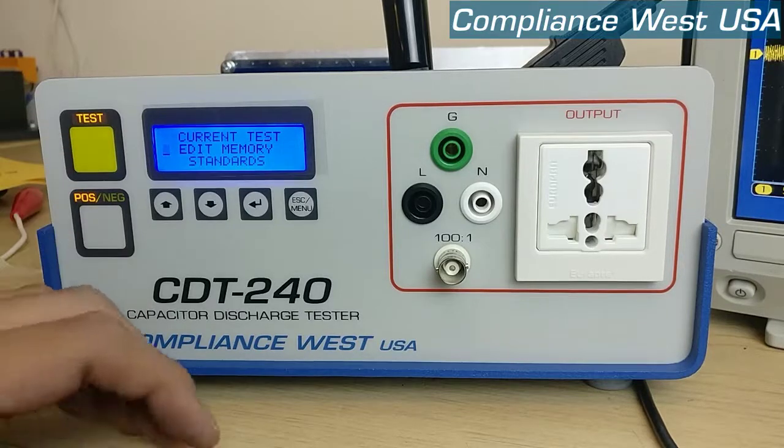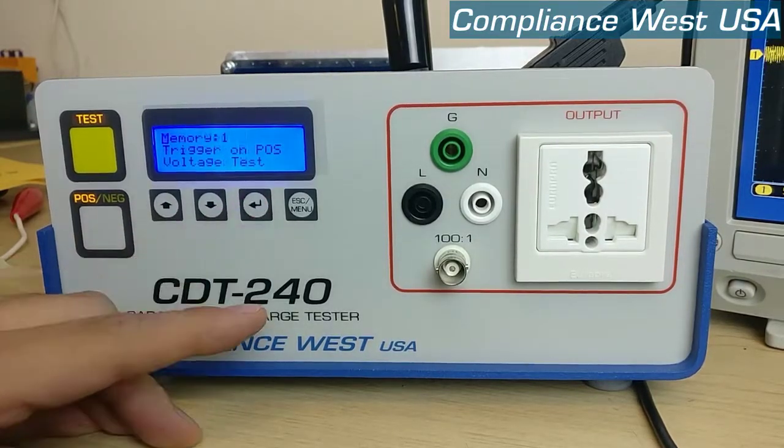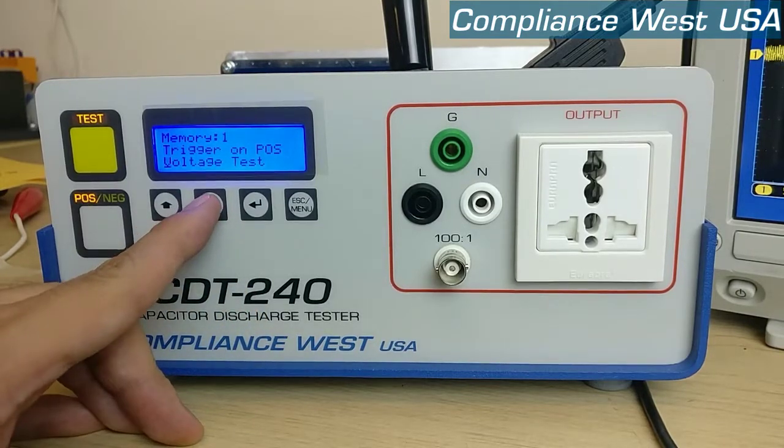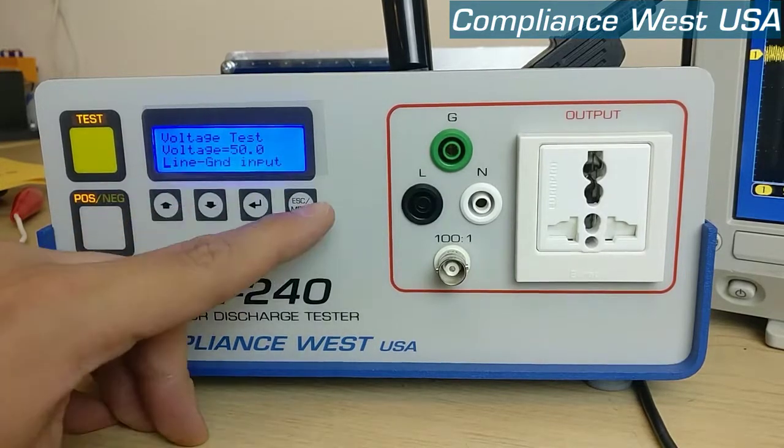First we need to check the settings of the CDT, so let's go to edit memory, edit memory 1, and we need to have 3 ground positive, a voltage test with a voltage level of 50 and from line to ground.